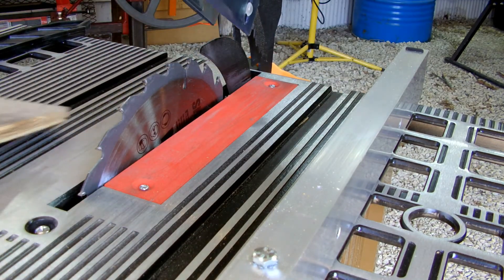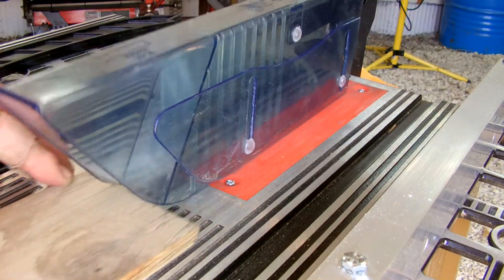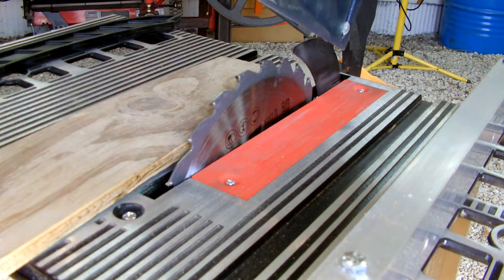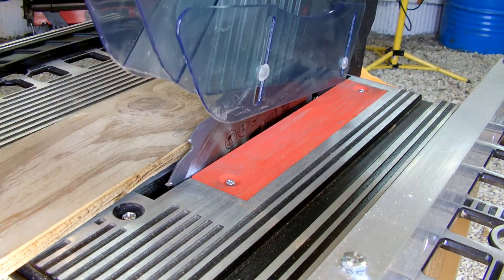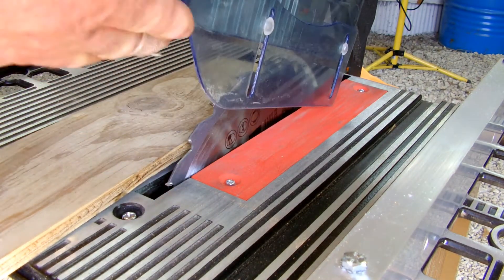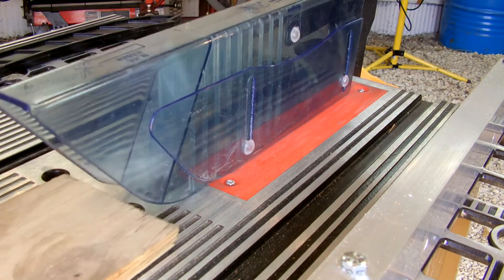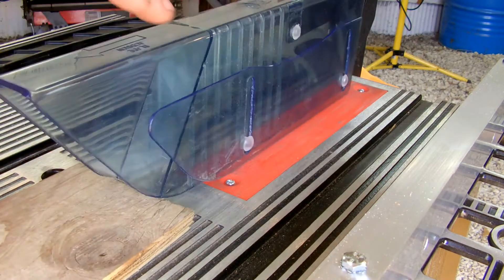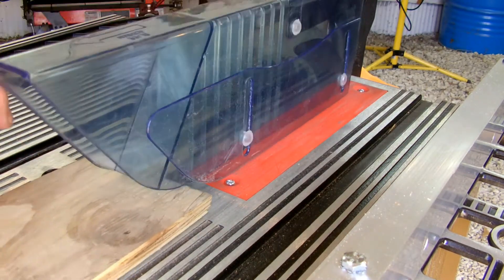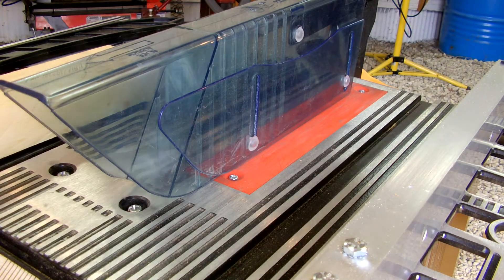This is the first table saw I've ever owned. It was jamming badly, so I took a file and filed down here and in here to smooth that off. It's better now, but the guard was also catching — which kind of defeats the purpose of having a guard.